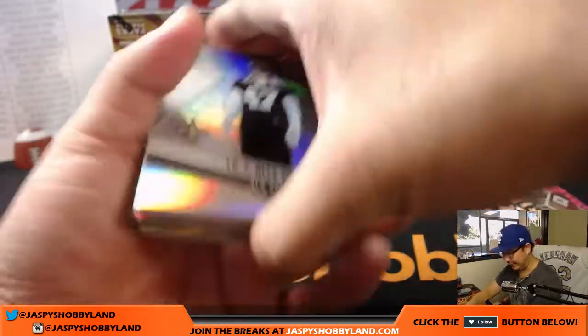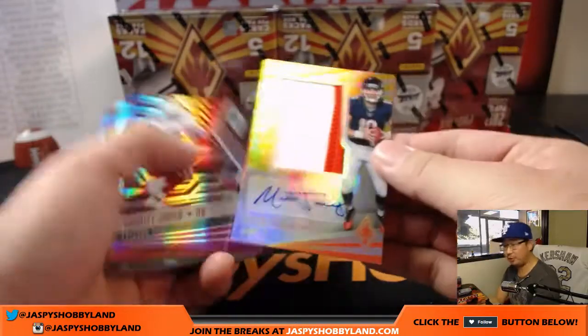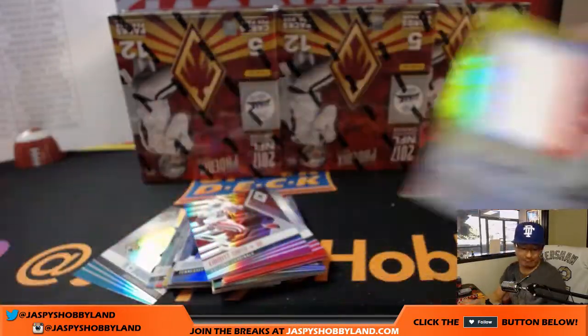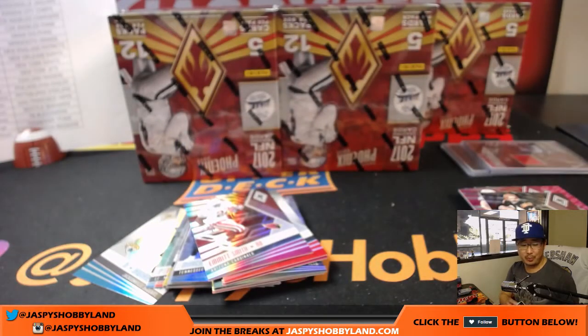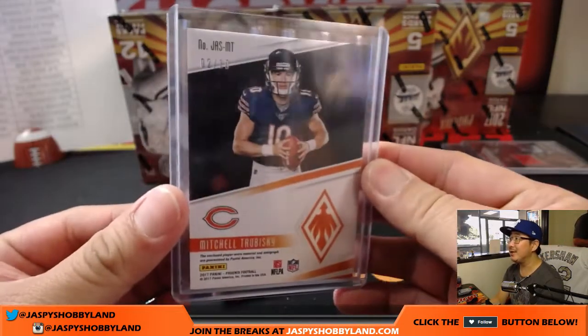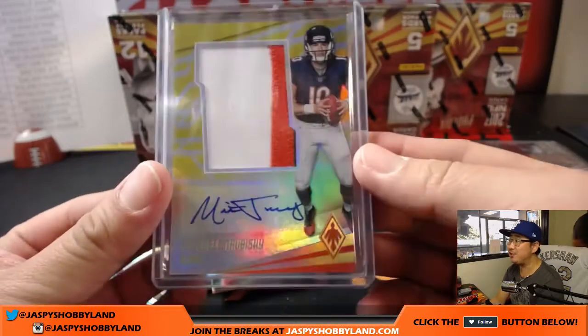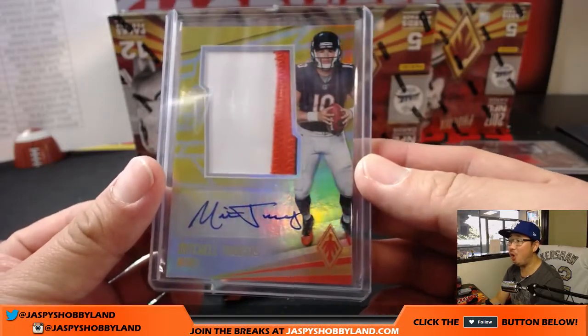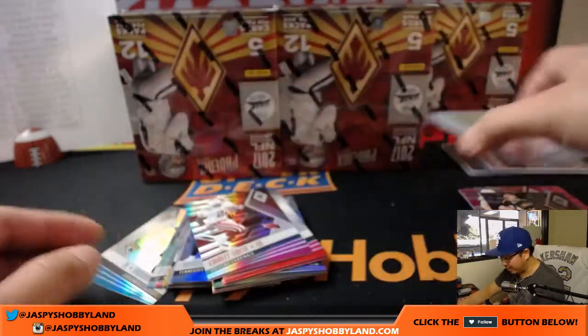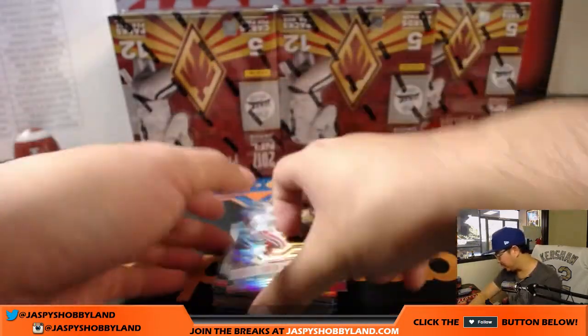Relic for the Buccaneers — O.J. Howard, 35 out of 79. That's for Alex Lindsay and his Buccaneers. And Mitch Trubisky! Three-color patch and autograph for the Bears — Richard Peek, last spot mojo. It was just sitting there for like 40 minutes. 2 out of 10 on that Mitch Trubisky. He'll be at home again against the Panthers. Nice Trubisky there.